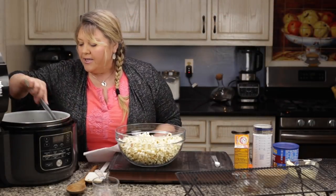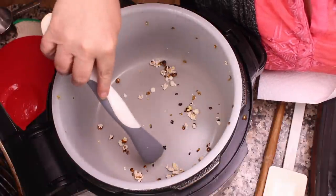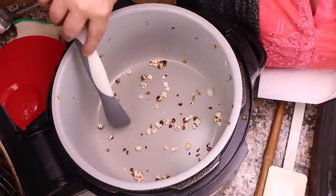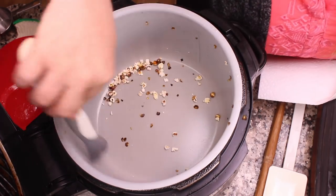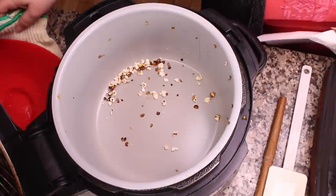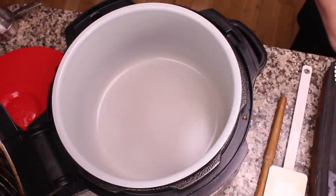We've got our popcorn out and there are very few unpopped kernels — maybe five, and they're actually half-popped. I'm not even going to worry about those. I'll dump this out and wipe the pot out with a paper towel, then we'll start making the caramel.